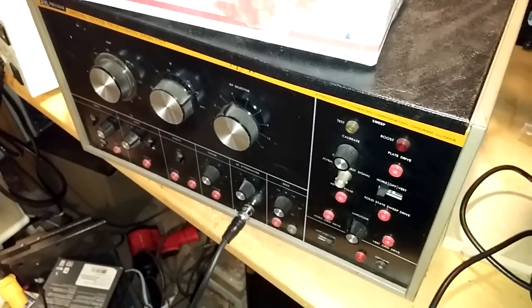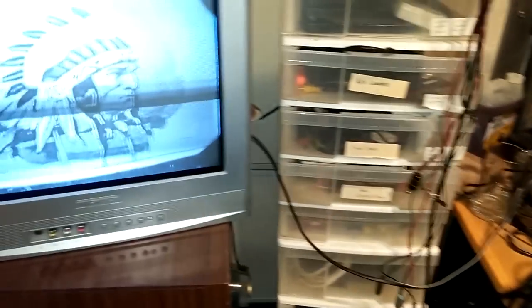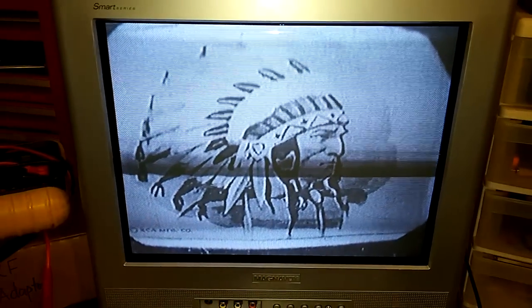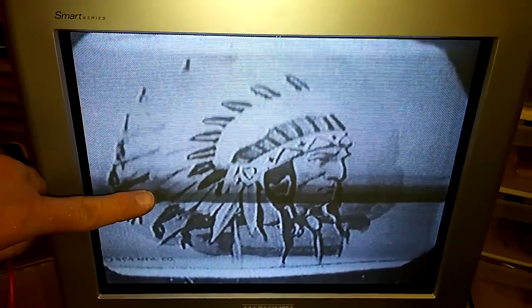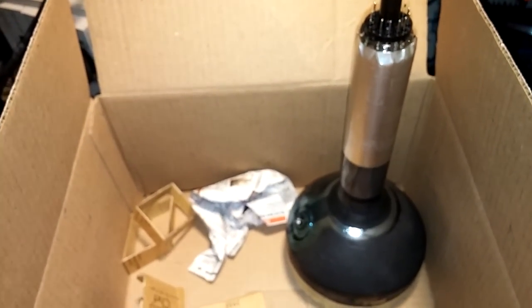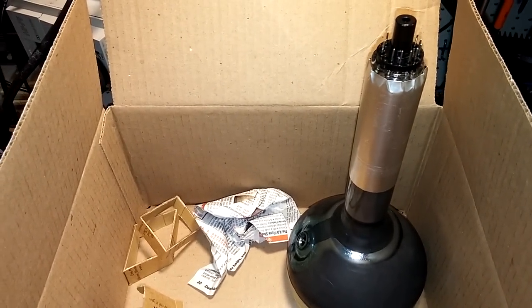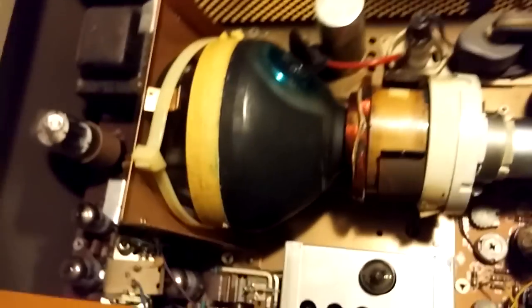I was recently contacted about my BNK 1077B from another YouTube user. If you watched my earlier video from a couple of years ago, you'll know the output has a burn line across the CRT inside the BNK. I was contacted recently by somebody who had a new — or shall I say unburnt — CRT, and I'm going to install that today and see how it looks.